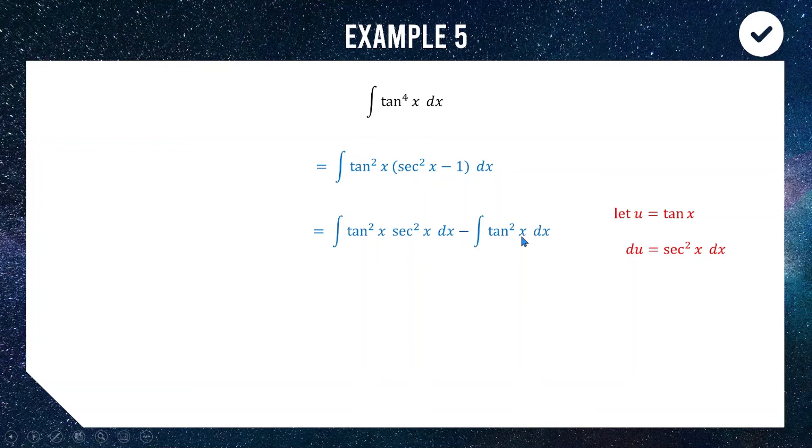For tan squared, we again use the identity: tan squared equals sec squared minus 1. We know sec squared integrates to tan, and 1 integrates to x. Let u equal tan x for the first integral, giving du equal to sec squared dx. So u squared integrates to u cubed over 3; substituting back gives tan cubed x over 3. Then sec squared integrates to tan x, minus one gives minus x, multiplied by the negative gives plus x. Final answer: tan cubed x over 3 plus tan x minus x plus c.